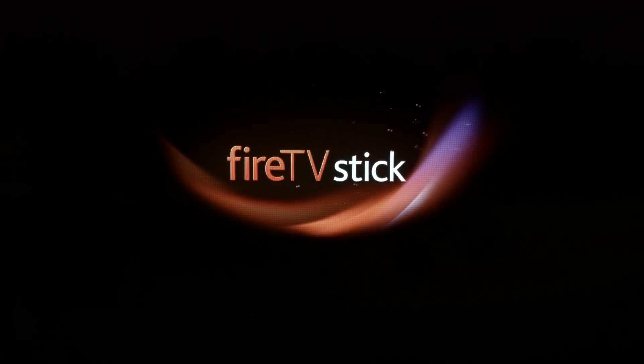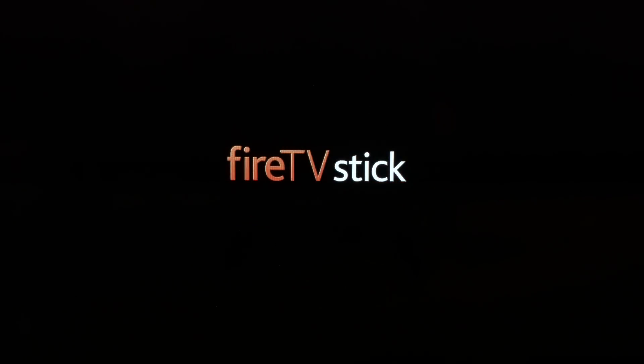After your Fire Stick returns to the home screen, see if everything is working. If not, let's try the next thing. Unplug your Fire Stick from the wall outlet, wait 60 seconds, and then plug it back in.